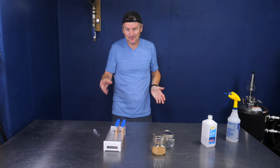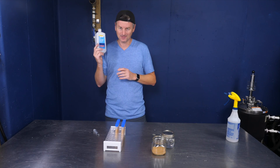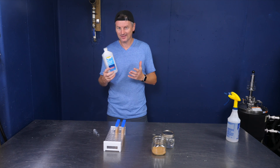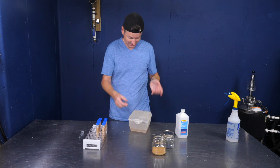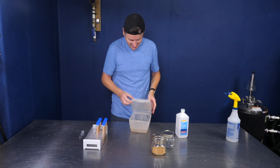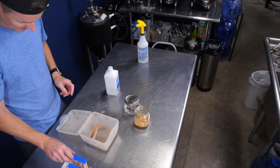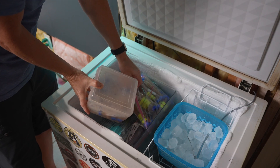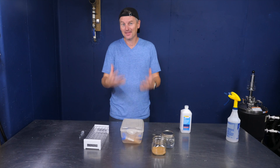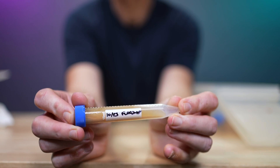I could just throw this in the freezer right now, but there is an extra stage I like to take which will slow down the freezing of the yeast. To do that I'm using my isopropyl alcohol. What I've got here is simply a bit of plastic Tupperware with some isopropyl alcohol already in here — it's already cold because it comes straight out of my freezer. I'm just going to throw these test tubes in here and put this back in my freezer and leave it for about two days. At that point these yeast vials should be frozen. Then I can take them out, label each vial as to what's in there, and just store them in my freezer until I need them.